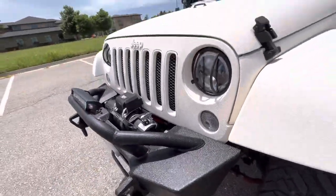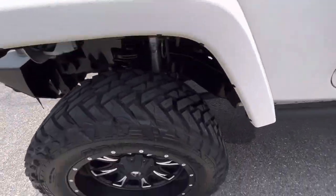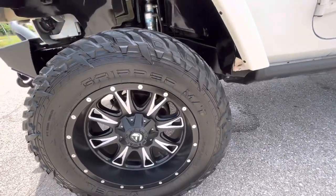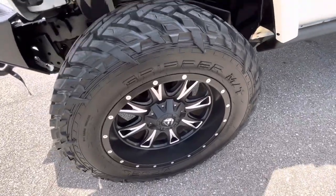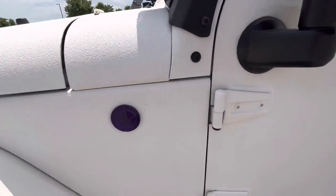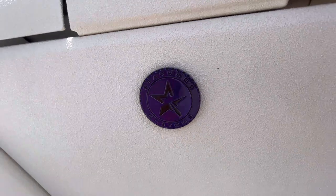It is lifted on 20-inch Fuel Off-Road wheels with 35-inch Fuel Gripper MT tires, done by Starwood Customs.